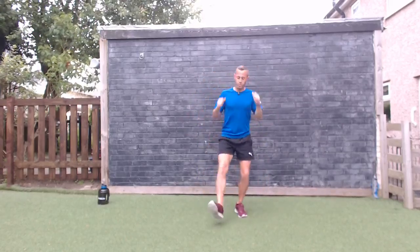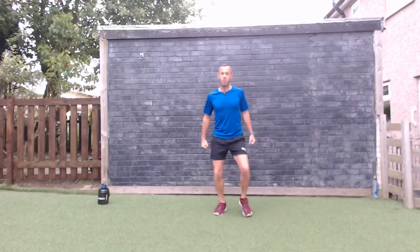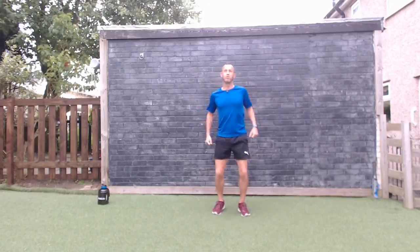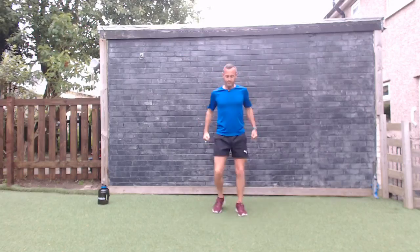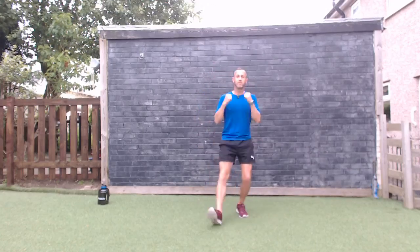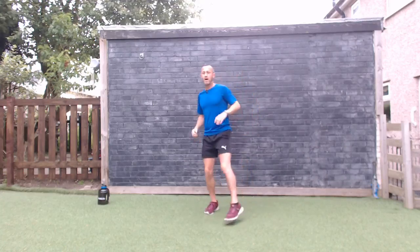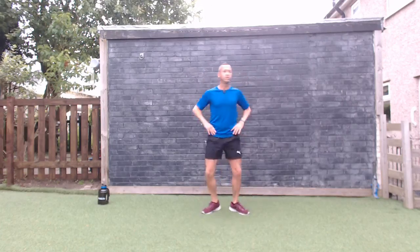Tapping the heels and bringing the arms up into a little bicep curl — feeling that stretch in the calf, warming the arms up. We are outside this morning and it doesn't look like it's going to rain, fingers crossed. Keep that core engaged to protect the lower back — such an important part of the process. Front taps, just tapping side to side — we are just warming up, just warming up to get the body going.